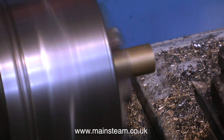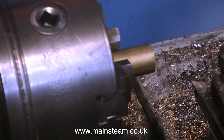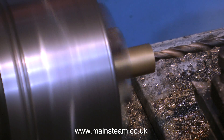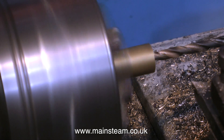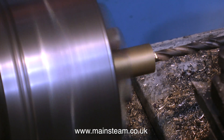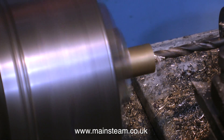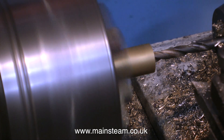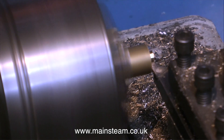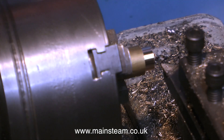After drilling the pilot hole with the center drill, it's time to use a drill that is one imperial size less than a quarter of an inch in diameter. This will then allow me to use a quarter-inch reamer to ream the hole to a quarter-inch diameter. Doing it this way will give a really good surface finish and an accurate quarter-inch hole.